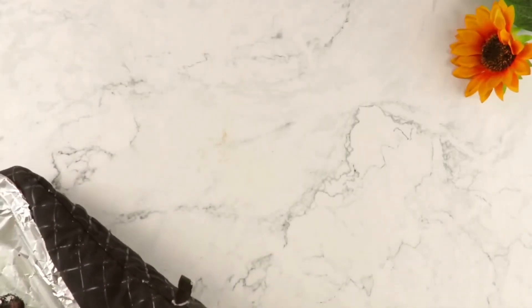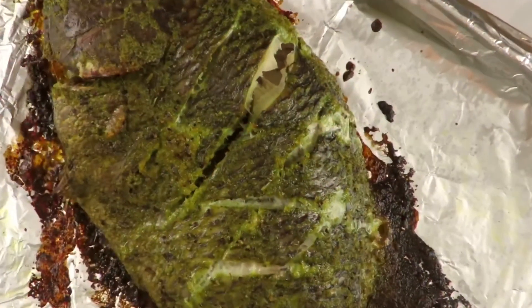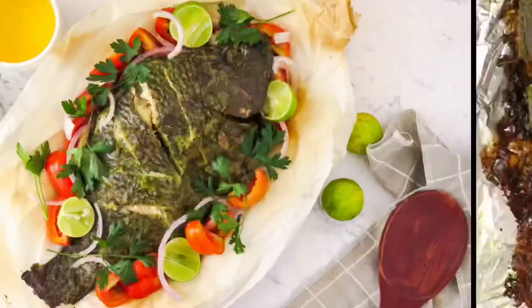So let's have a peek at the final product — it's a lovely, tasty, juicy fish! Thank you for watching. If you're new to my channel, please smash that like button and subscribe to my channel. Thank you!